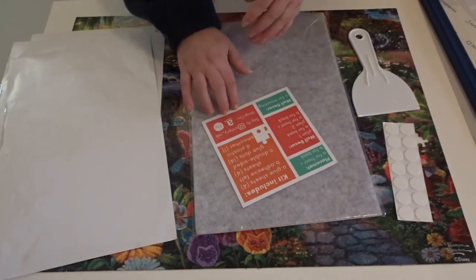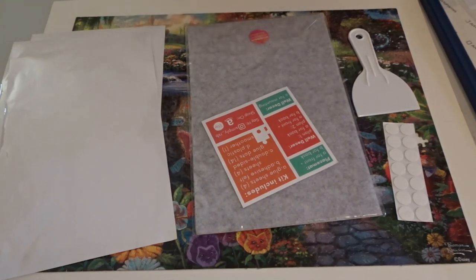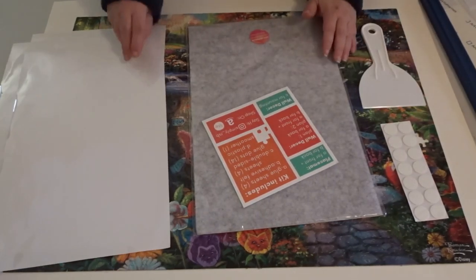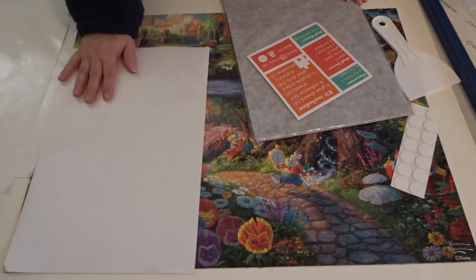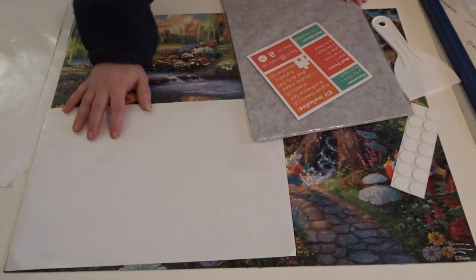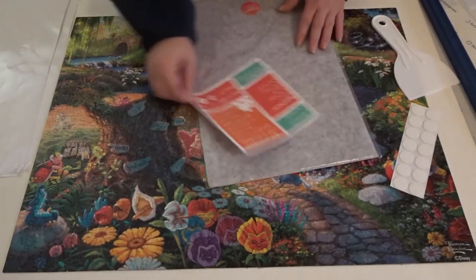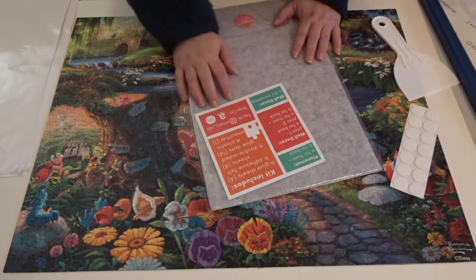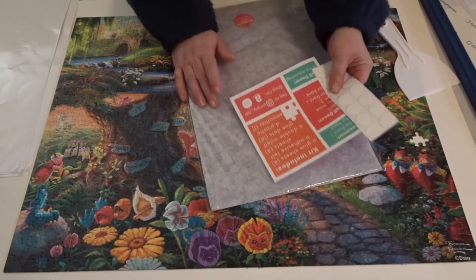Also, if you guys use those 3M Velcro things that you stick to the wall and peel off easily, those would work as well if you weren't going to use a frame. But I have a frame, so I'm going to use this as I would. We have this little smoother to smooth out the sheets. I'm not going to use it on the front because looking at my puzzle, the sheets are going to overlap. I'm just going to do it on the back and see how well it holds. Until I got this kit, I never thought about using a jigsaw puzzle as a placemat — that's a really super fun idea, especially for those smaller puzzles. I might have to do that. I actually like that idea a lot.